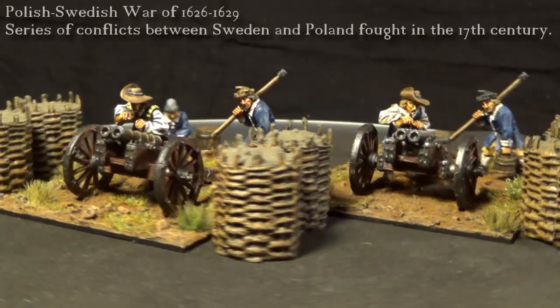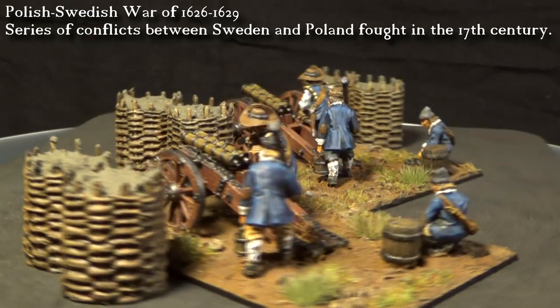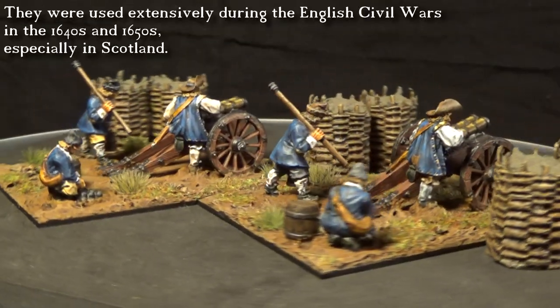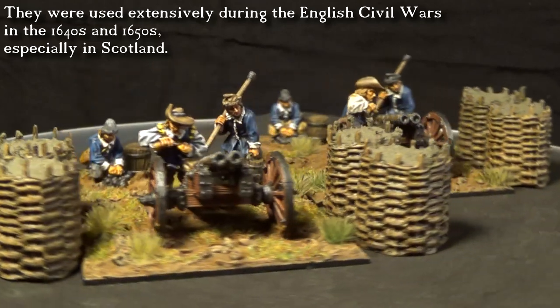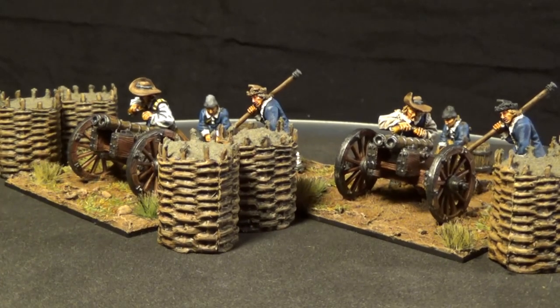It was used in the Swedish-Polish War and also in the English Civil War. I made two of these cannons, one on each flank, of course. What happens in the middle is none of my business — it's the pikemen and the musketeers' business.